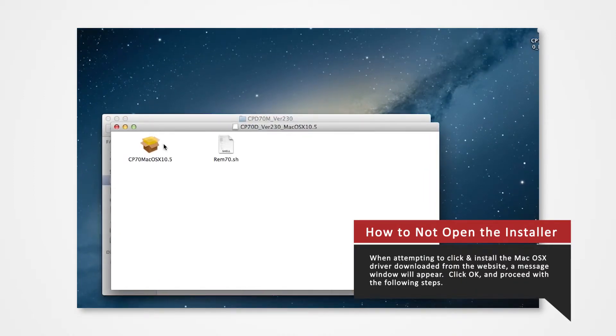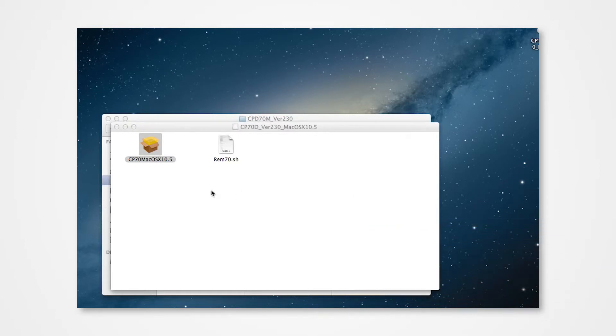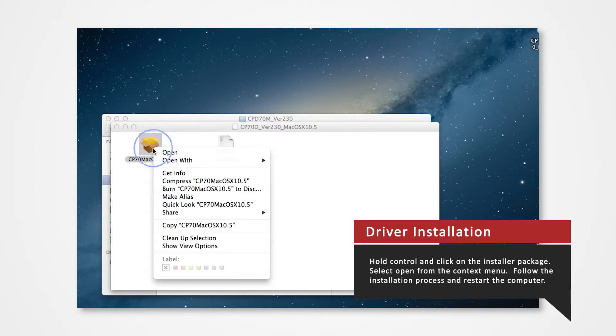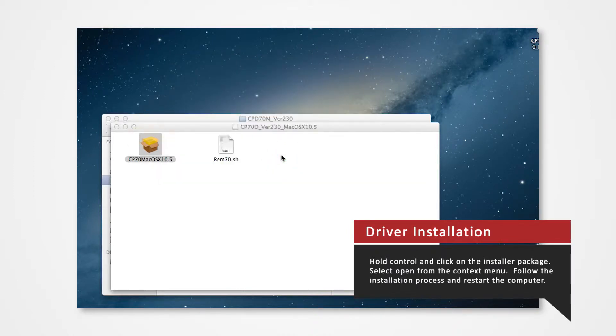Note that when attempting to install the Mac OS X driver downloaded from the website, a message window will appear. Click OK and proceed to follow the next step. Here's how you correctly open the installer: hold Ctrl and click on the installer package, then click Open from the context menu. Click Open on the message window and the installation will begin.